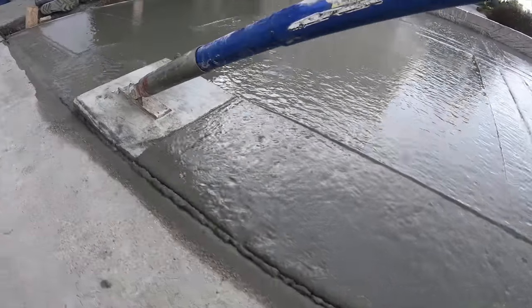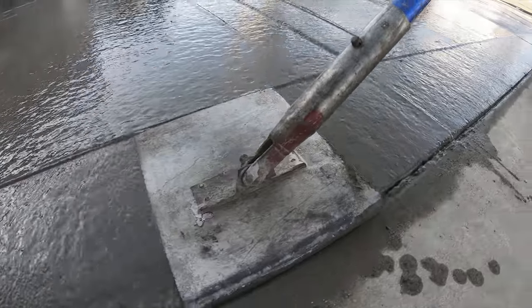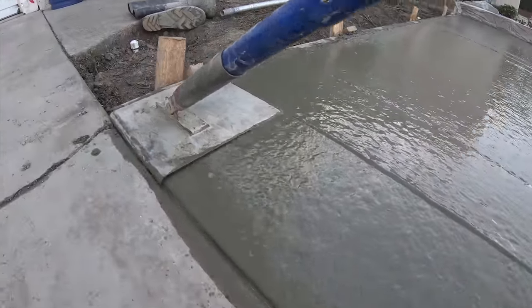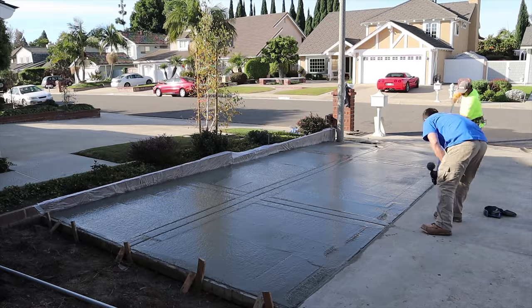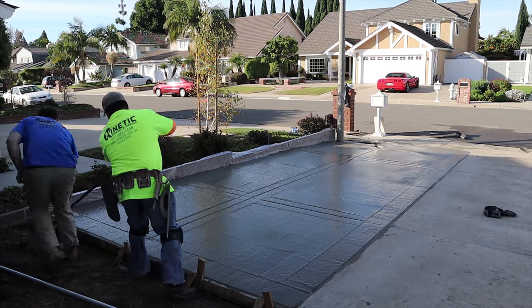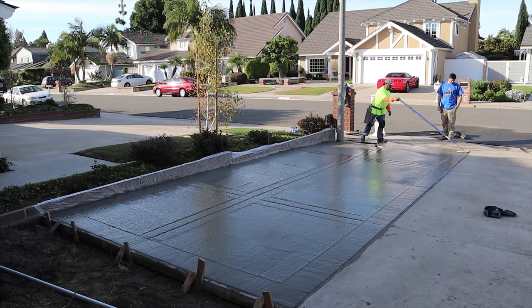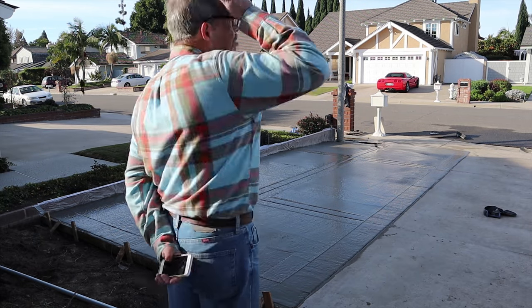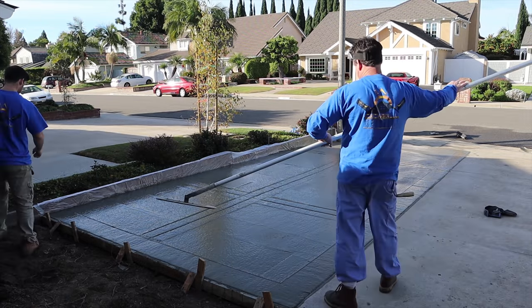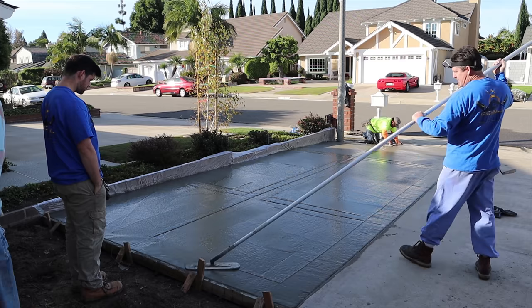That's a 10-inch wide walking edger. Notice where the pole meets the edger — typically they're squared out and you can't get them down flat. I actually notched that out so I can lay the pole all the way down. The way they normally come, you're lucky if you can run two poles because the angle would be so high. By notching out the excess steel, I can drop the handle all the way down to the ground and run four poles and still get it out and back.